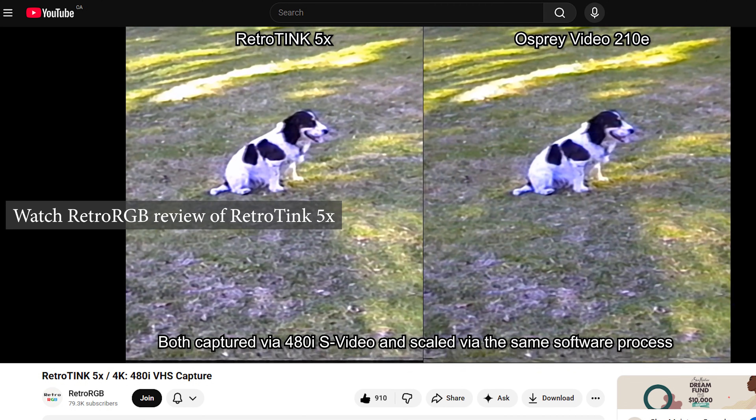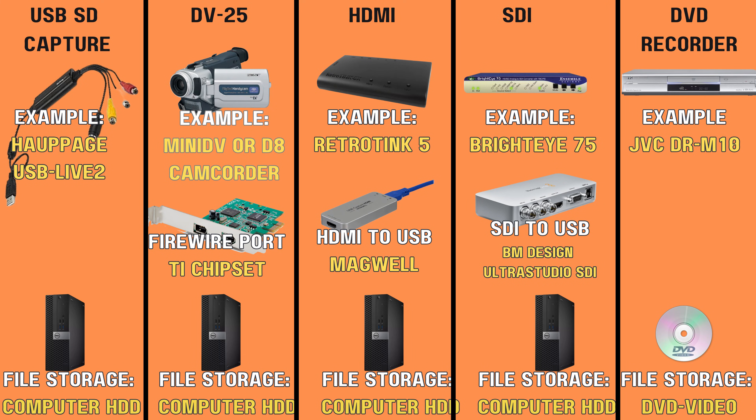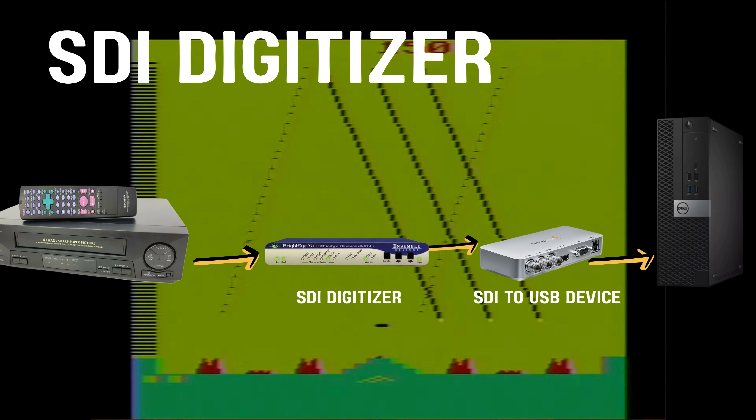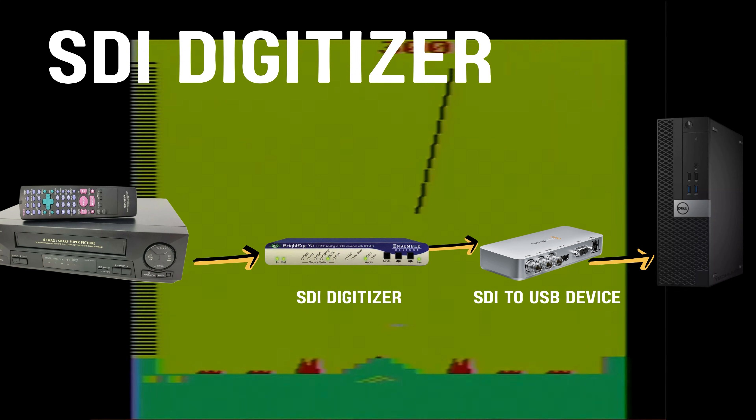A close cousin of HDMI capture is SDI capture. For this, you would use what's considered a professional converter — something like the Bright Eye or the Blackmagic — which captures in 10-bit at high quality. There are experts on the forums who really believe in it, but it can be a bit more complex and more expensive.